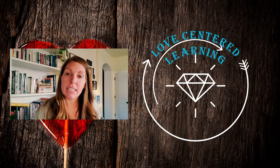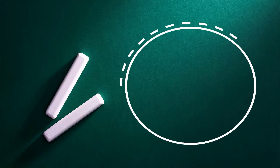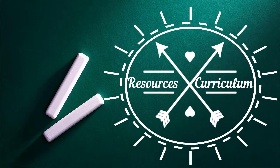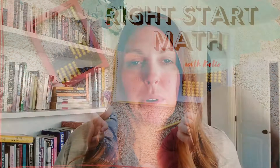This curriculum is so easy to teach. It's absolutely worth every dollar. Hello — I wanted to share a little bit about Right Start Math.